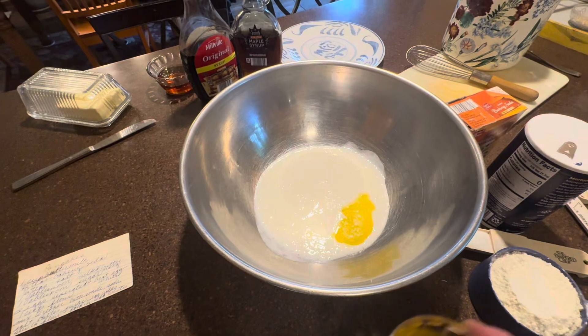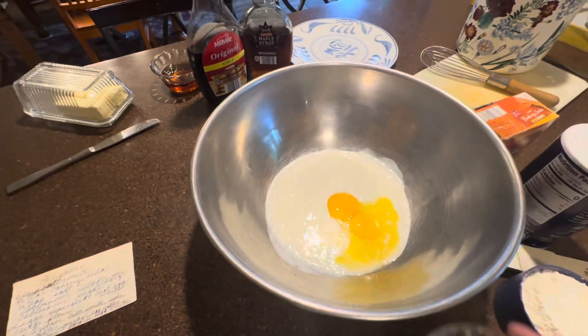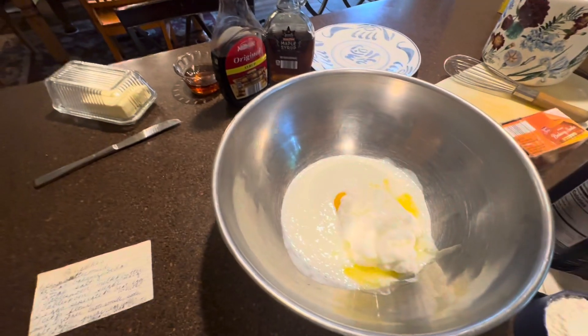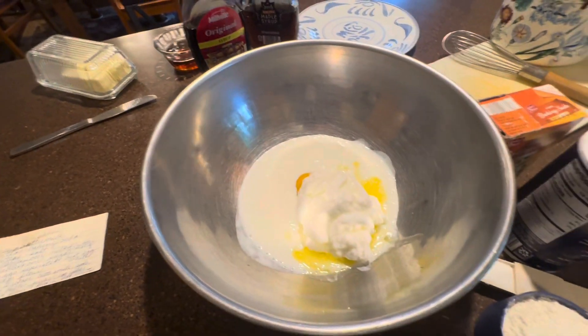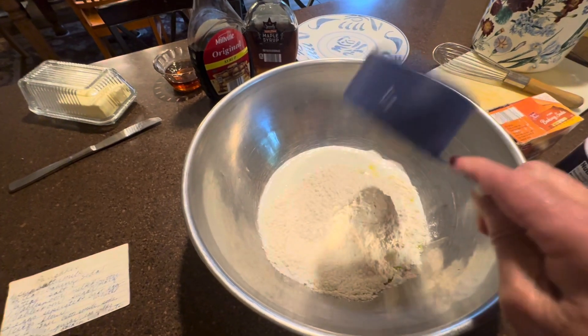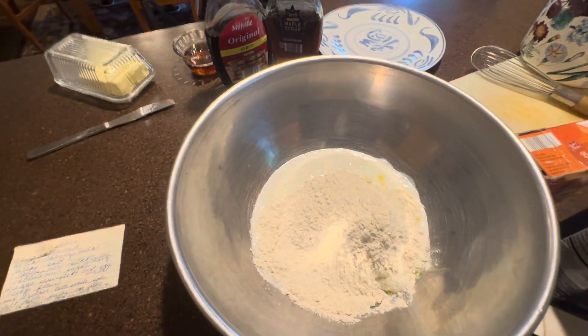Then we're going to add in our two egg yolks, then the egg whites that we fluffed. Then we're going to add in one cup of all-purpose flour — we like to use non-bleached flour.